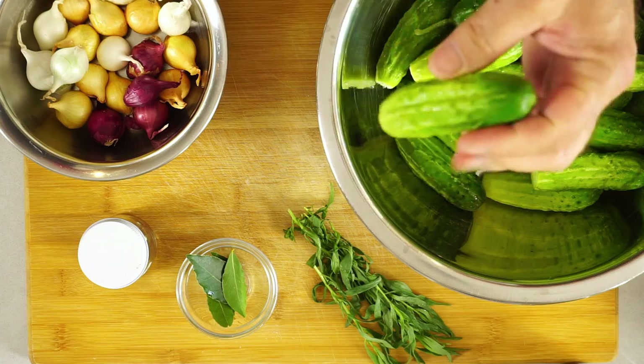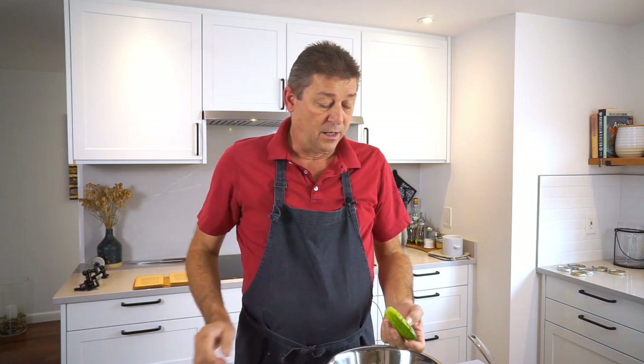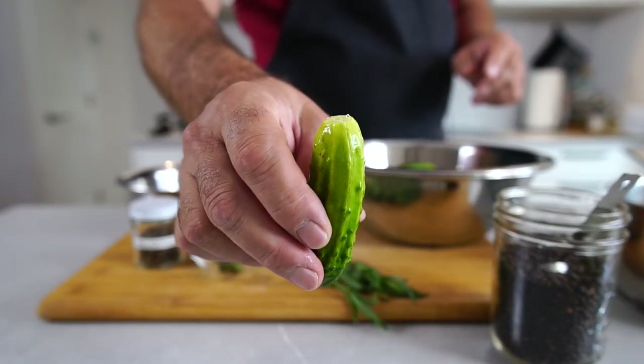Here are the ingredients. We need small pickling cucumbers about the size of a finger. I already brushed them and I'm taking off about an eighth of an inch on the top. You always want to do this with any whole pickling cucumber you're using, because the flower bud on the tip of the cucumber contains an enzyme that makes cucumbers mushy.